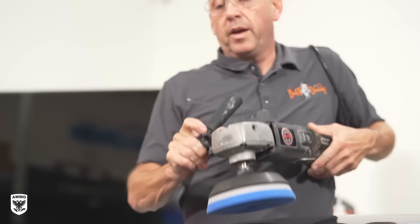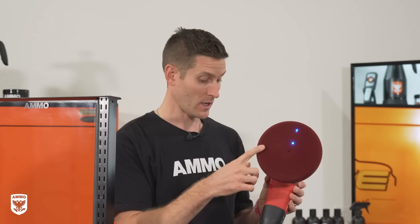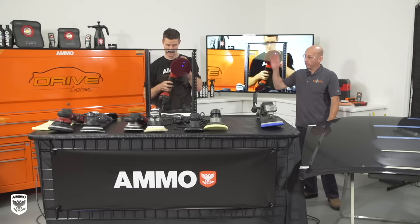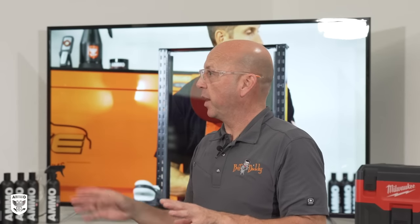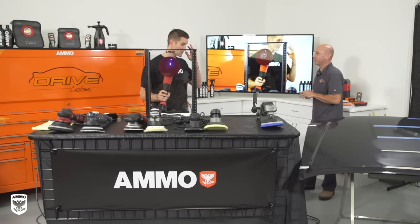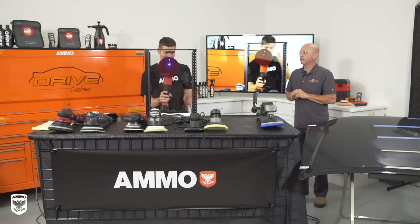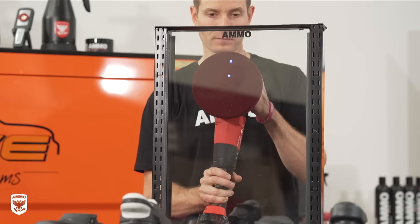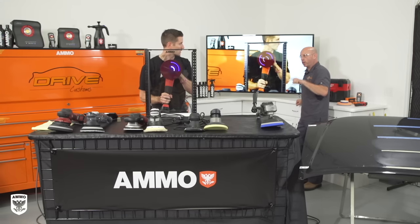Technology has given us other machines to use as well. For our test, we're putting the LED pad on the rotary, placing it on glass, and running through different speeds with a little tilt to see what pattern the machine creates. The idea is to show viewers what the pad is actually doing to the paint — it's much easier to understand the motions this way than drawing them out.